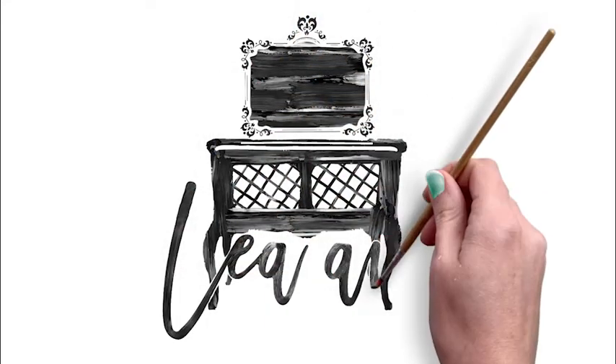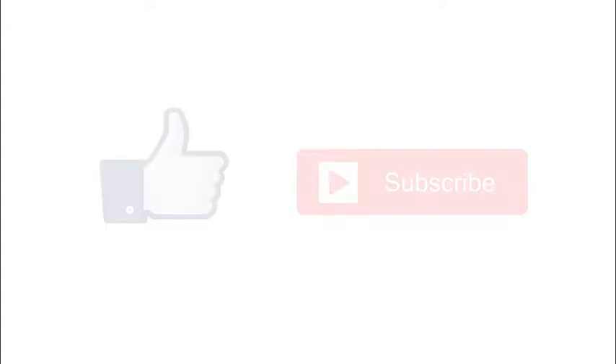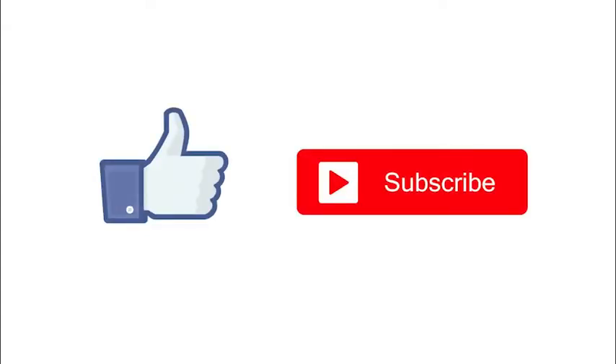Hi, it's Rachel from Team Forget-Me-Notes. If you enjoyed this video, please consider liking or subscribing or watching another video in the playlist.